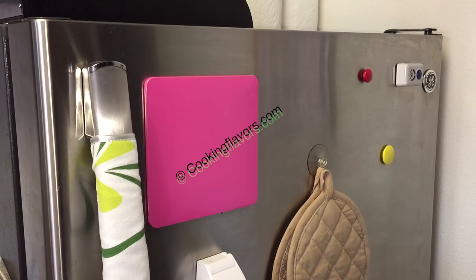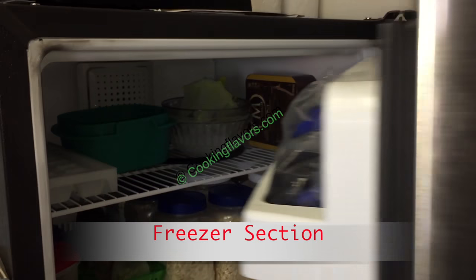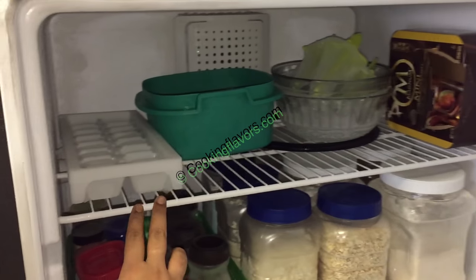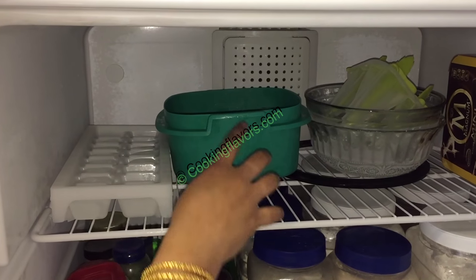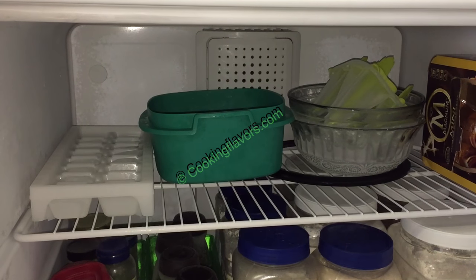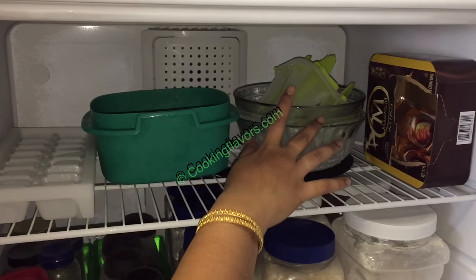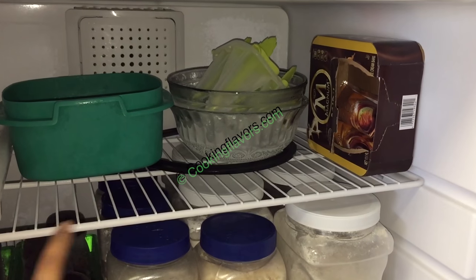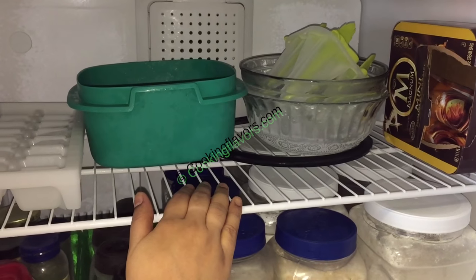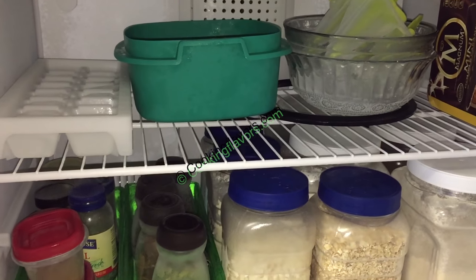Now let's look into the freezer section. My freezer has two shelves. On the top shelf, in the corner I have my ice cube tray, and that container holds my yam — I get it in frozen form so I keep it there. Those are two glass bowls and a kulfi mold. I also keep my old gasket there. Whenever I buy non-veg I keep it on the top shelf.